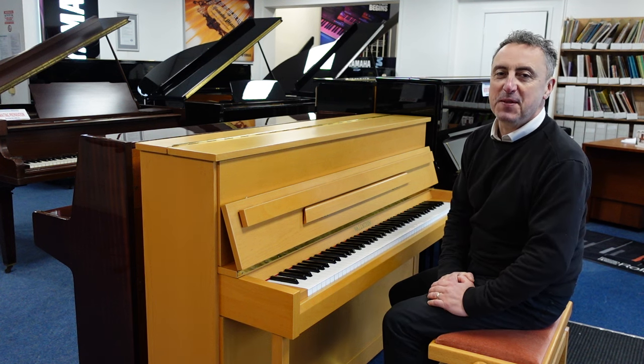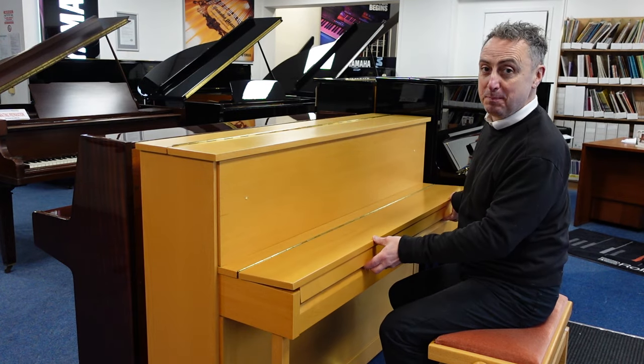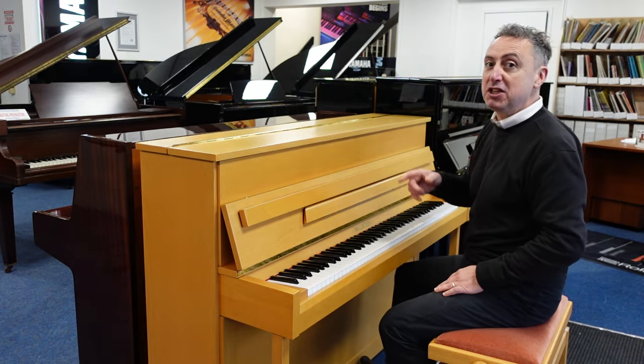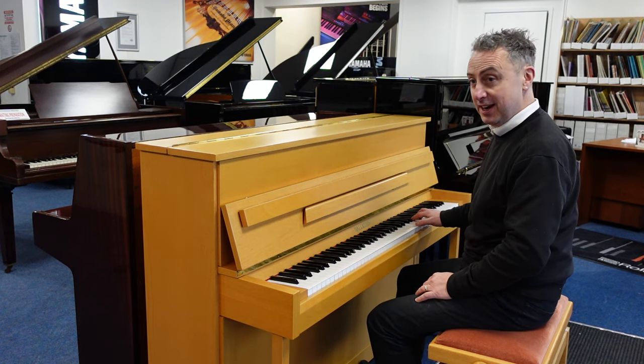Hiya, my name's Graham. I'm at Rimmers Music here in Bolton and today we've got a lovely beach coloured UP108T2 by Waldstein. It's come in part exchange and it sounds really nice.